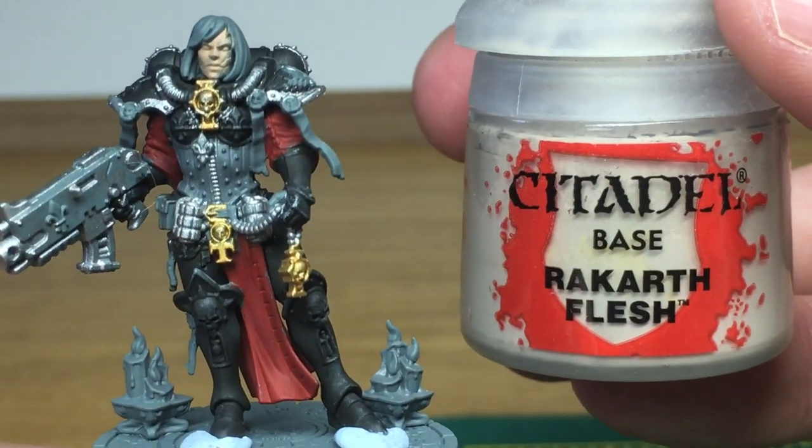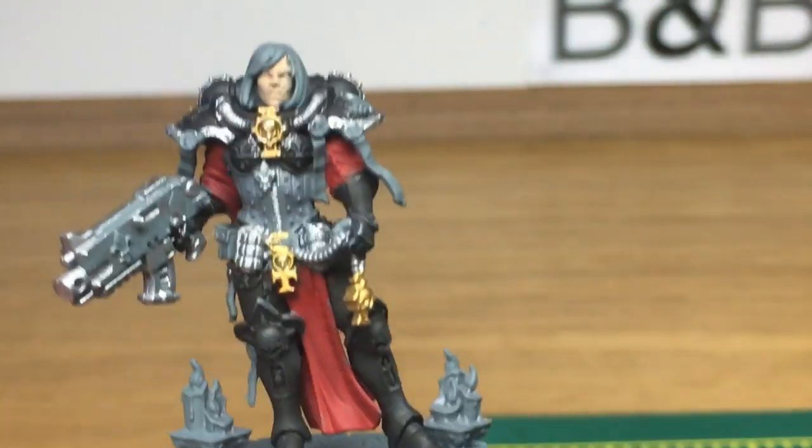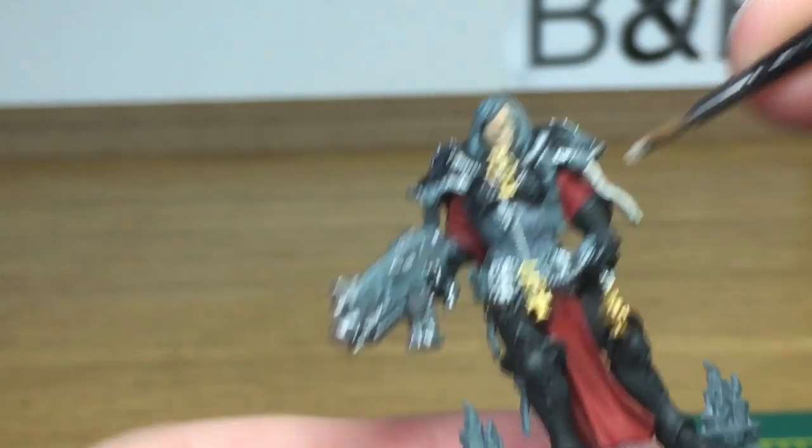Next color is going to be Citadel Rakarth Flesh. This is going to be to do all the parchments on the purity seals.